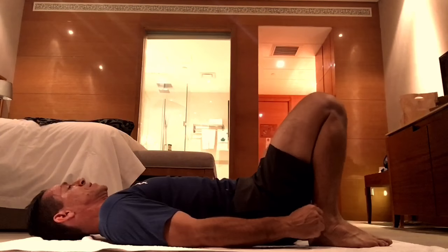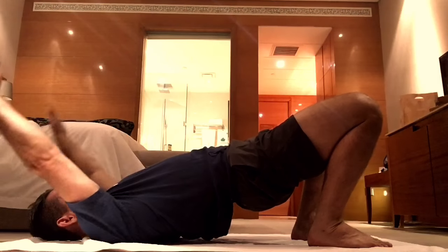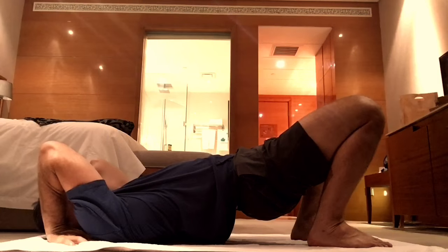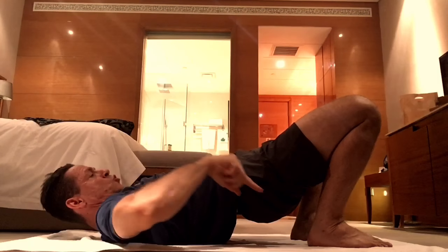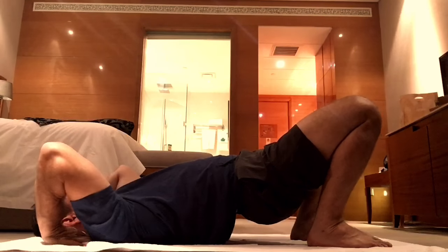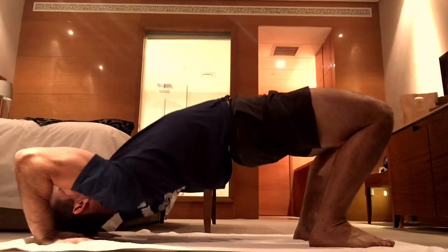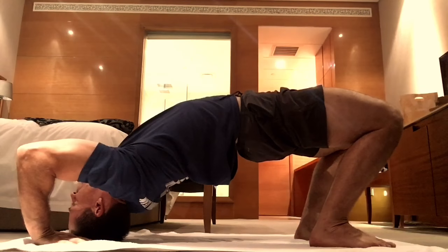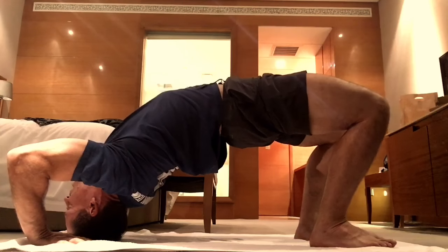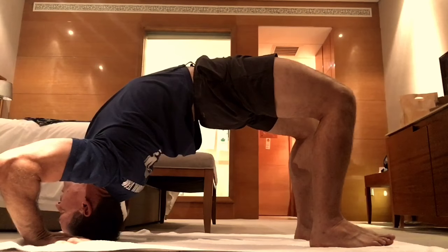Phase two is going to be the same setup. However, from here, you're going to bring the hands over the head and back down so that the hands are on each side of the head, with your fingers pointing towards your feet. As you inhale and lift the hips, put the top of your head on the floor and use your head as a wedge. Lift your hips and belly button up and back, pressing into the ground with the head, hands, and feet.